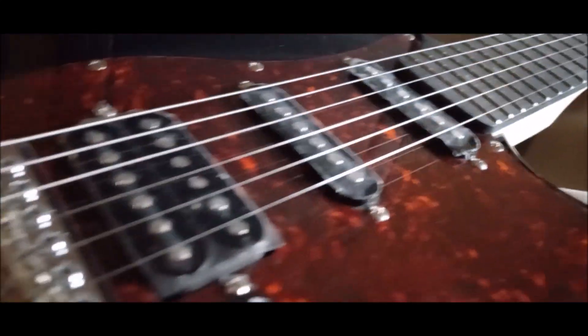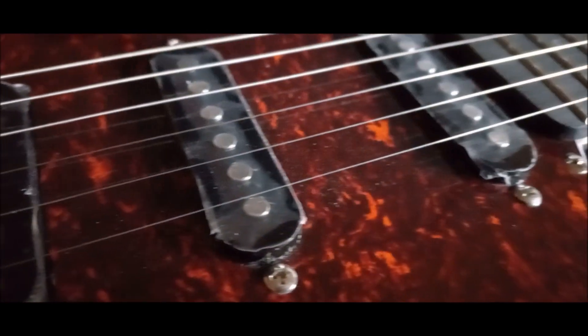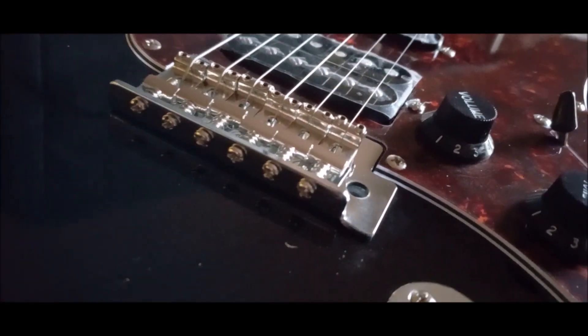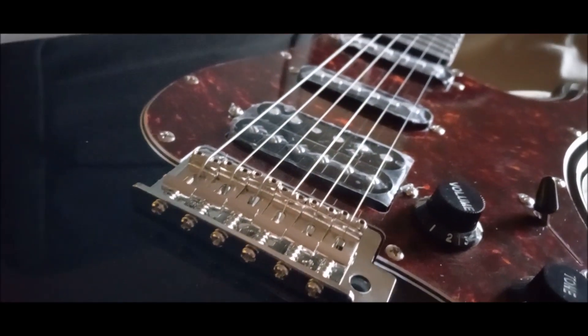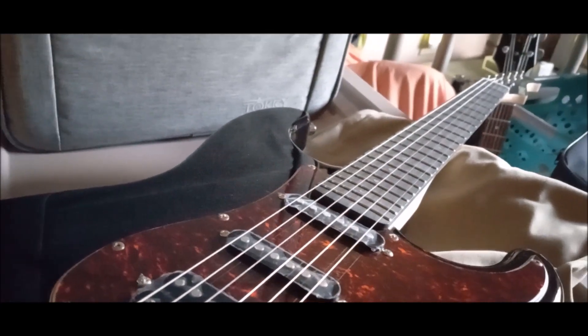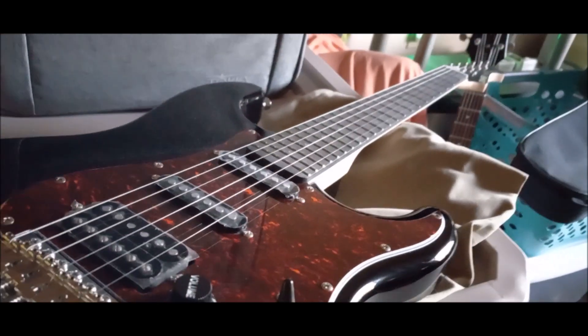Yes, it comes with the HSS configuration. This thing is so fresh it still has the plastic on the pickups. It's all original — I haven't done anything except turn the truss rod just a little bit and put a little back bow in it because there was some buzzing going on. I already tested it off camera.